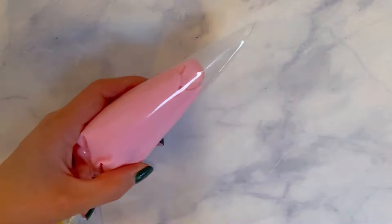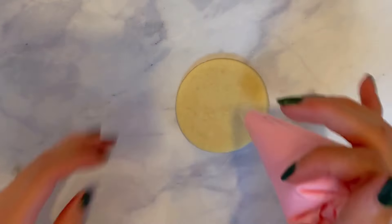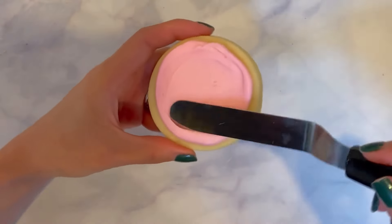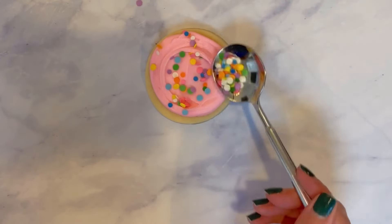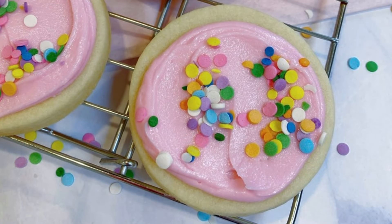Push all the frosting down as far as you can and then twist the bag shut. I'm going to cut a big portion off the tip, start in the middle of the cookie, and do a quick spiral. Then I use my nine-inch angled flat spatula to smooth out the frosting and add some sprinkles for fun. You can use these two recipes for any of the sugar cookie designs you want to do in buttercream. Thanks so much for watching — please like and subscribe!